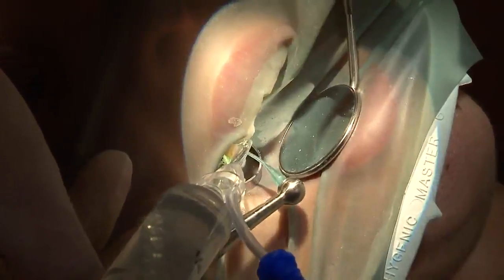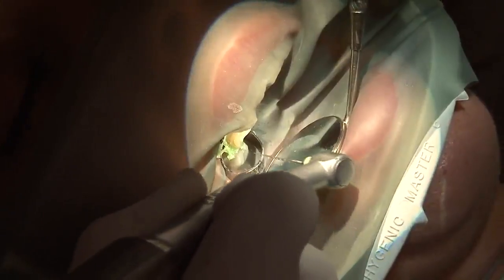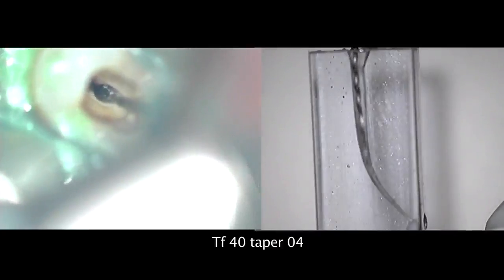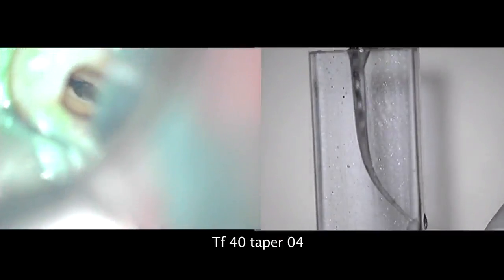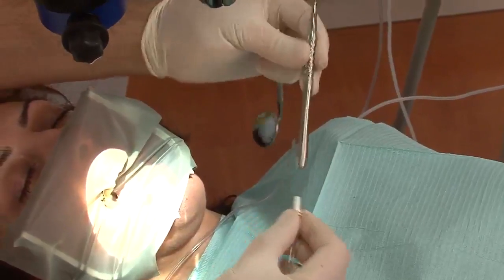I use the TF40 taper4 for apical measurement. I use the 40-04 in TF5s due to the flexibility of the alloy — I can make the jump from 25-06 to 40-04 and enlarge my apical area to size 40 for different biological considerations. You can see that the debris are concentrated in the apical area of the file.